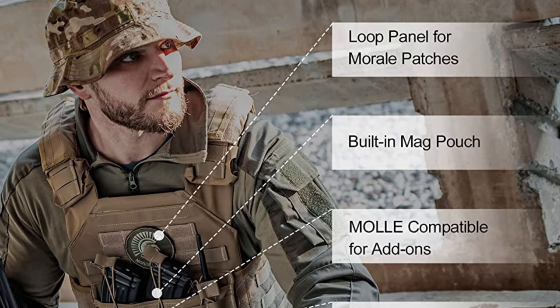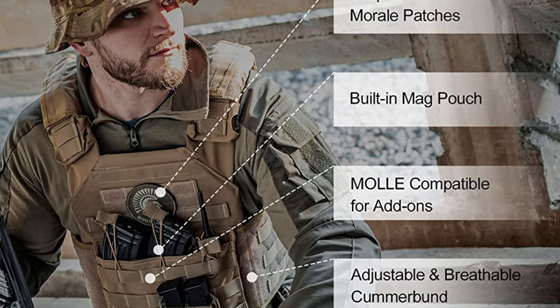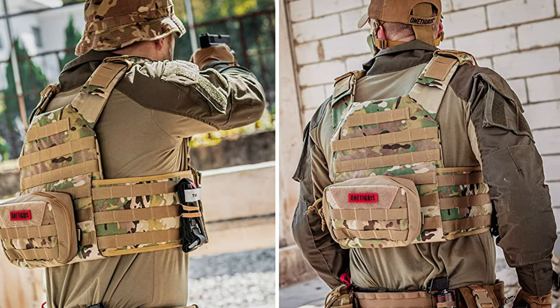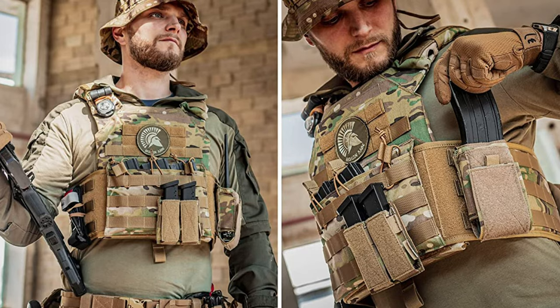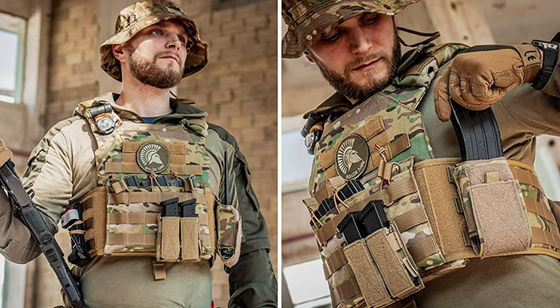The left and right sides of the plate carrier can be adjusted via the webbings, and the pockets are of universal design. This means that you should be able to use them to hold most styles of magazines or other tactical equipment without too much trouble. Finally, the plate carrier benefits from a MOLLE module system, enabling you to put your name or morale patches in multiple places on the vest.